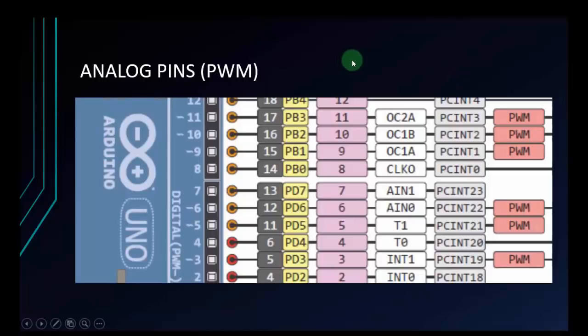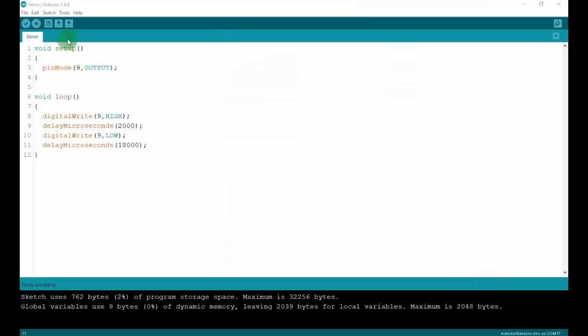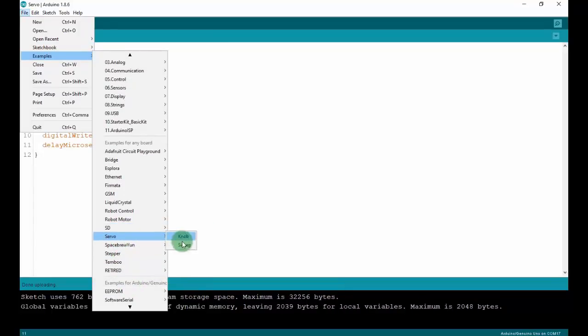Now we have to control via PWM. Before that, you need to know which pins are PWM pins — they have a tilde (~) symbol before them: pins 11, 10, 9, 6, 5, and 3. Only these pins can use PWM to control the servo. To control the servo, I have a servo library in the Arduino IDE. Go to the File section, Examples, Servo section, and select the Sweep project.